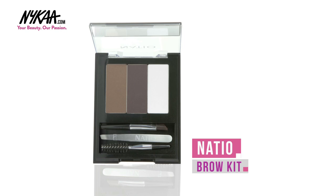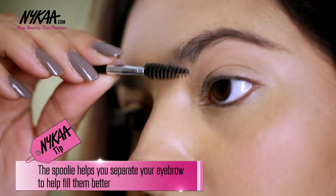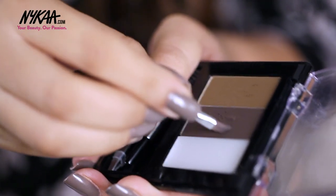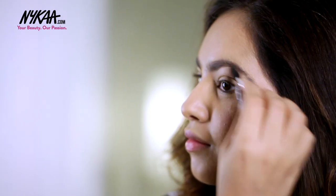Next, for my brows I'm using the Nastio Brow Kit and using the spoolie from the kit I'm just slightly brushing out my brow hair. Then using this middle shade I'm slightly filling in my brows, framing the brows and also brushing them out at the same time with the spoolie.